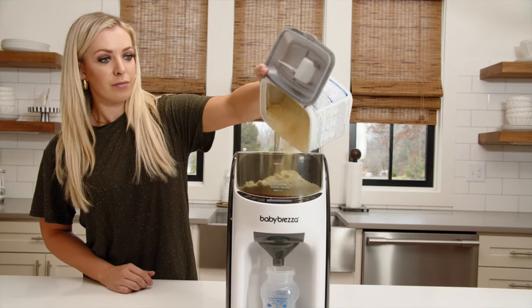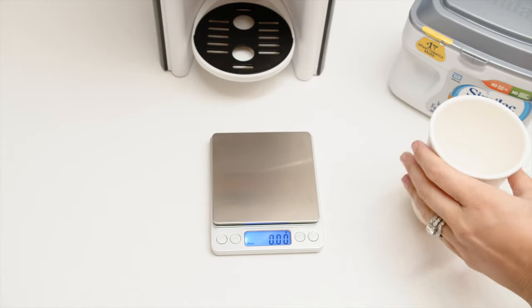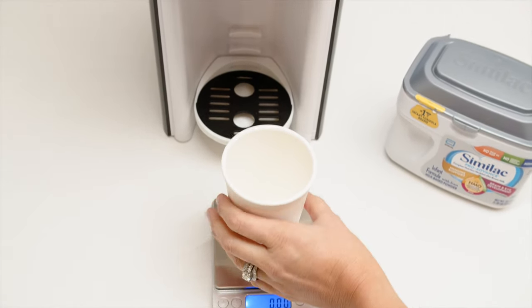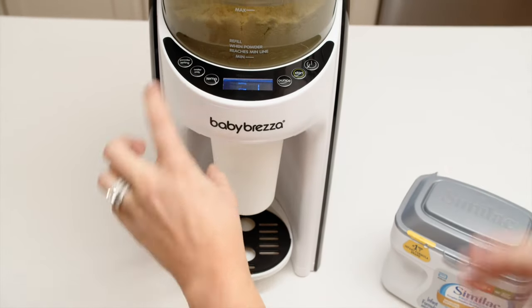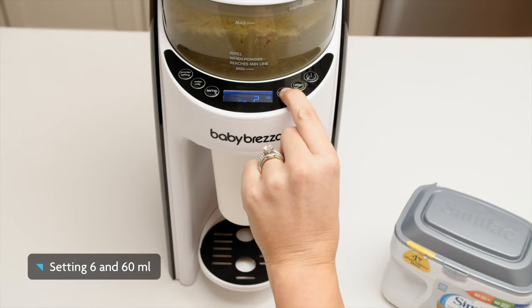First, we empty the formula into the powder container, making sure it's above the minimum line. Then we place our collection cup on our food scale and zero out its weight, so it's not included when we weigh the formula. Next, we place our cup on the Formula Pro and select settings 6 and 60 milliliters.